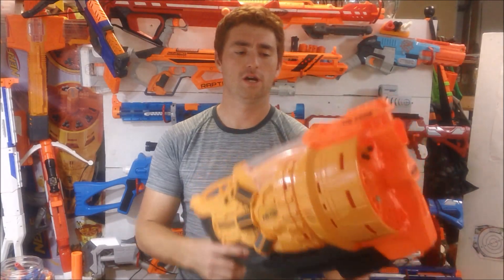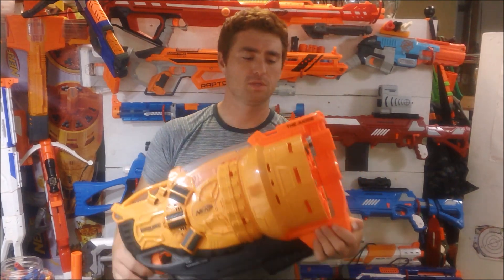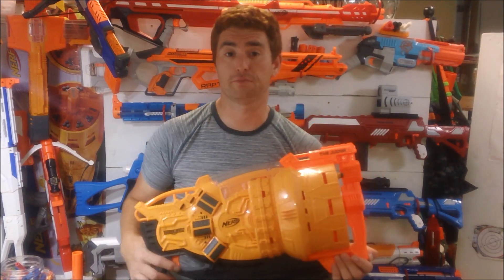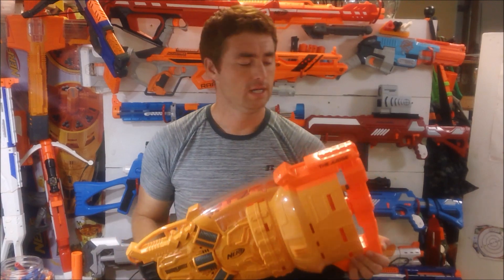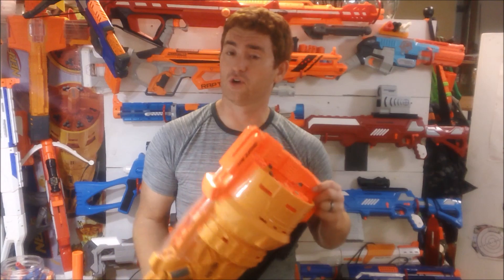This is Longoose Jake with my review on the Nerf Doomlands Judge. I'll go over my typical four topics: the product and the price you pay for it and what's included, the features it has, the performance we can get out of it, as well as my final verdict.